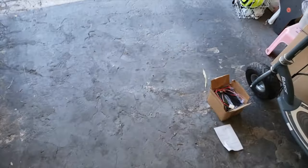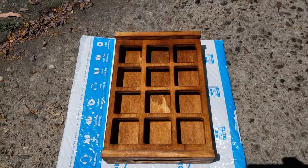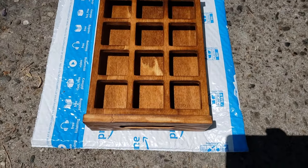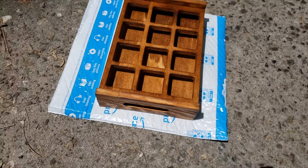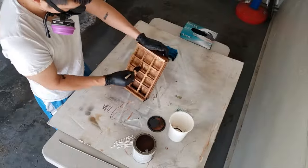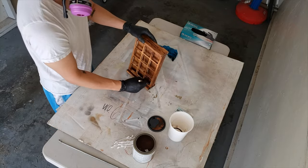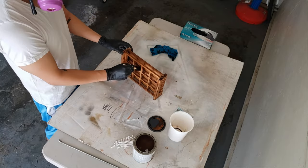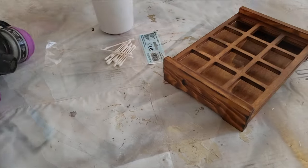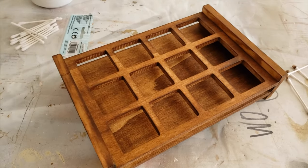All right, so the first layer is done and we're just gonna let it dry for a little bit — this is what it looks like. All right, so after two coats, here's a look at the final product.